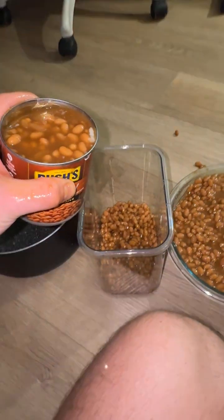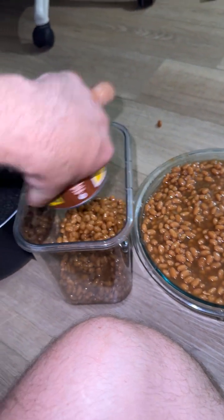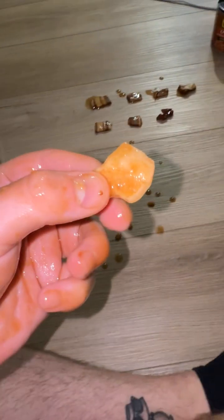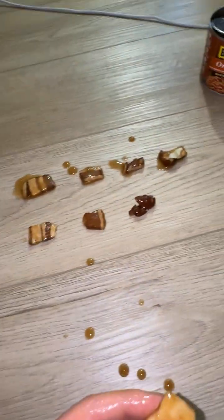Let's see if there's another piece. We haven't gotten a two-piecer yet. We've gotten a no-piecer, but not a two-piecer. Let's see. Oh my gosh. Today is a good day. Today is a good day. Big, fatty piece of bacon — all fat. The fattiest yet.